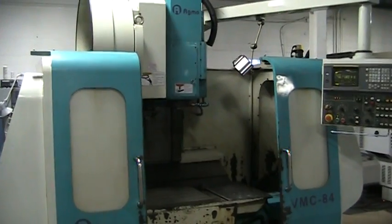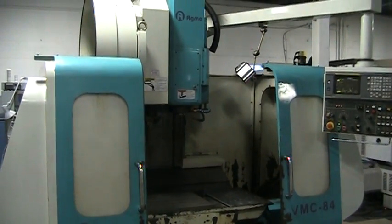This concludes the video inspection of the 2000 Agma VMC84.